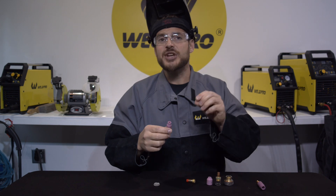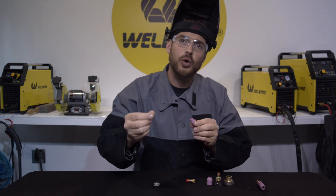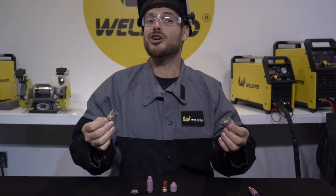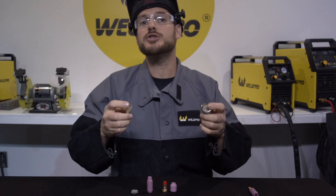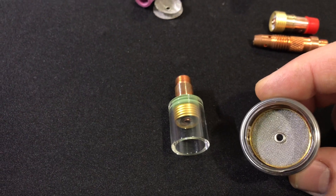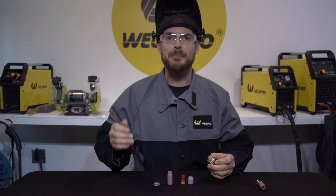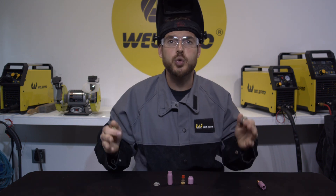When it comes to a standard gas nozzle, your tungsten should only be extended as far out as the gas nozzle orifice is wide. Larger gas lens cups will allow you to extend your tungsten further out to access tight areas better. There are even jumbo gas lenses for really flooding an area with shielding gas — these are necessary when absolutely perfect shielding is required on critical welds.